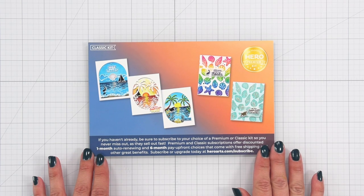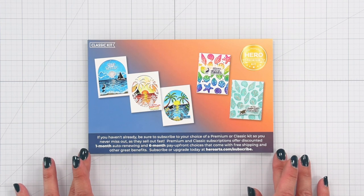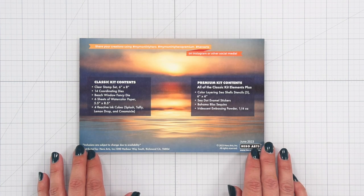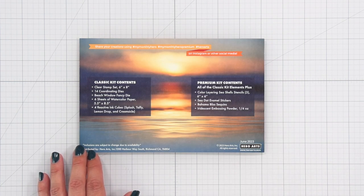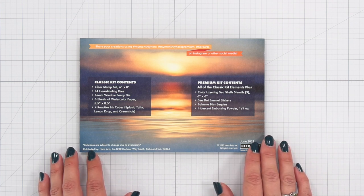The premium kit includes everything from the classic plus 3 layering sea shell stencils measuring 6x6, sea dot enamel stickers, Bahama Bliss sequins, and iridescent embossing powder.